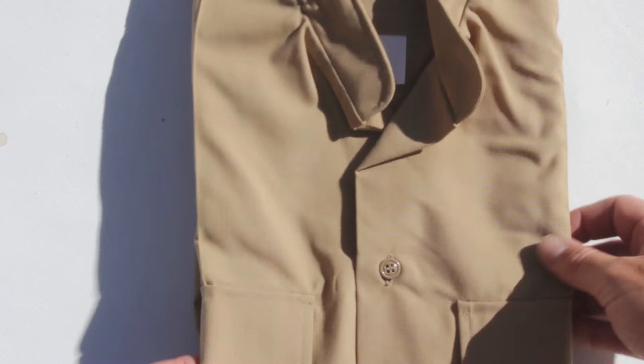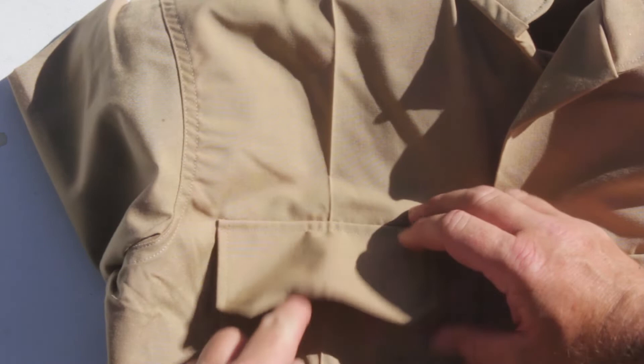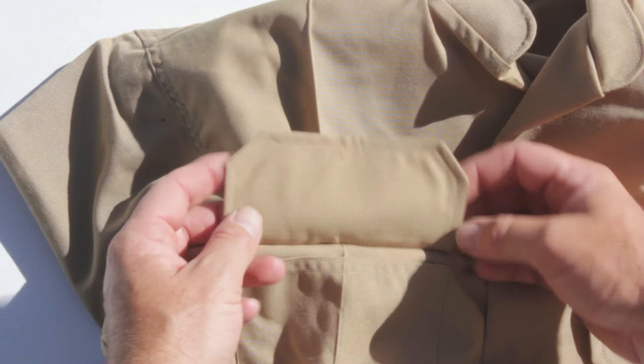On the pockets, the pocket flaps were removed and the button was removed. The pocket flaps were created from another shirt because they needed to be longer with more material, and then the pocket flaps were sewn back onto the shirt. The stitching looks like it's from a factory — absolutely outstanding quality — and you can't tell that it was done by hand.